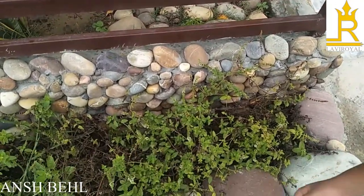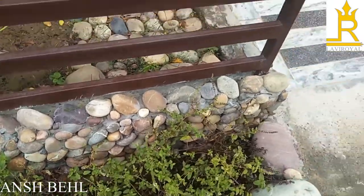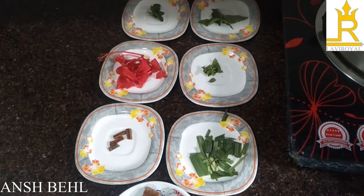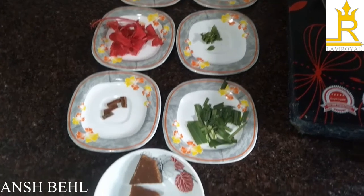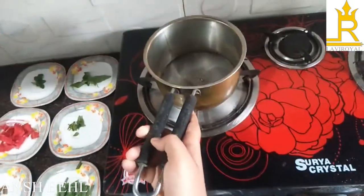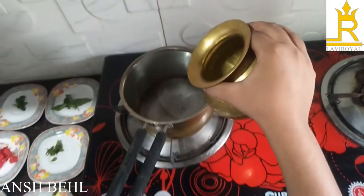Then we will take four to five leaves of pudina. Now we will go to the kitchen. Along with the things from my kitchen garden, we need two more things: cinnamon and jaggery. We will take a pan and put three cups of water.